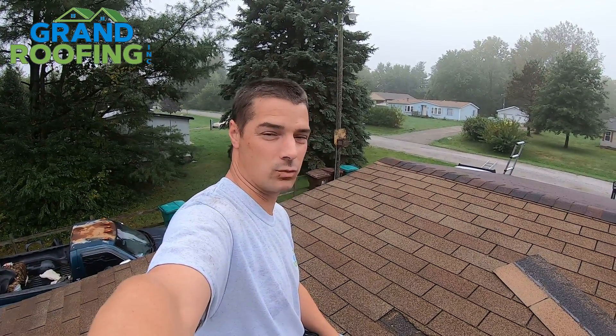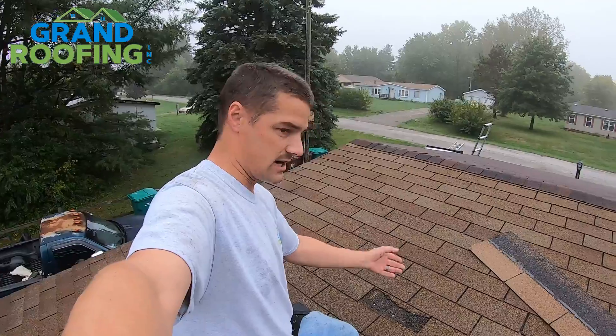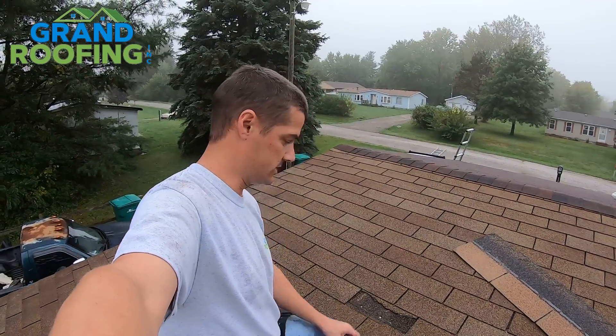Good morning. Brian with Grand Roofing, bringing you another episode of Roofing DIY Roof Repair How-To. We've got a simple three-tab missing here. There's various repairs on this to do, but this one's simple. We're going to do a quick uncut, unedited video for you guys.